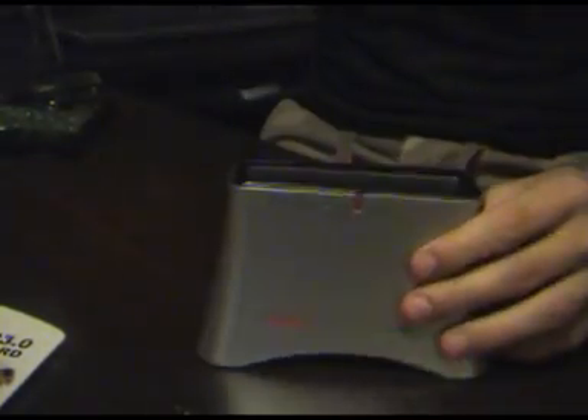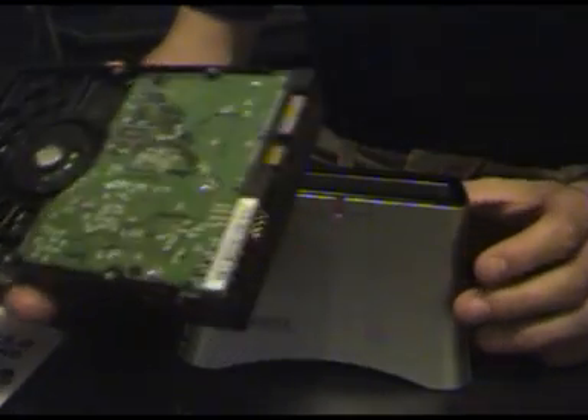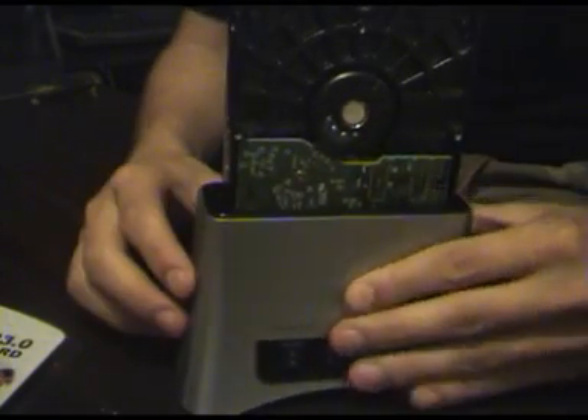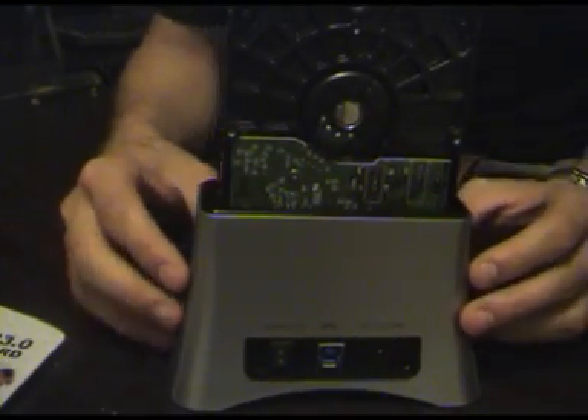To install a hard drive into the dock it's really easy. Just get yourself your SATA hard drive, match the pins up, and it should just lock straight into place just like that. It's fairly easy to get started.